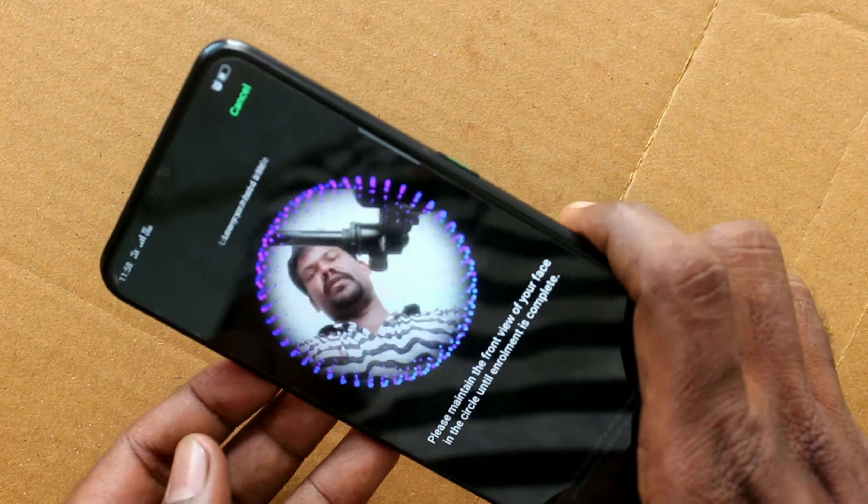Now check it whether face unlock is working or not — yes, it's working very fine.